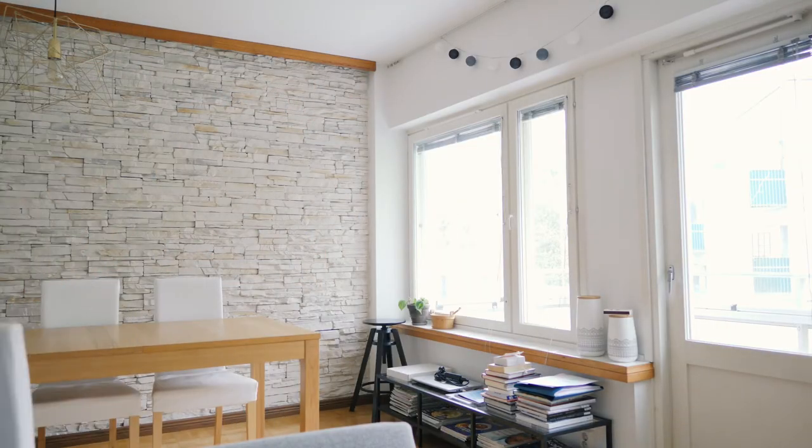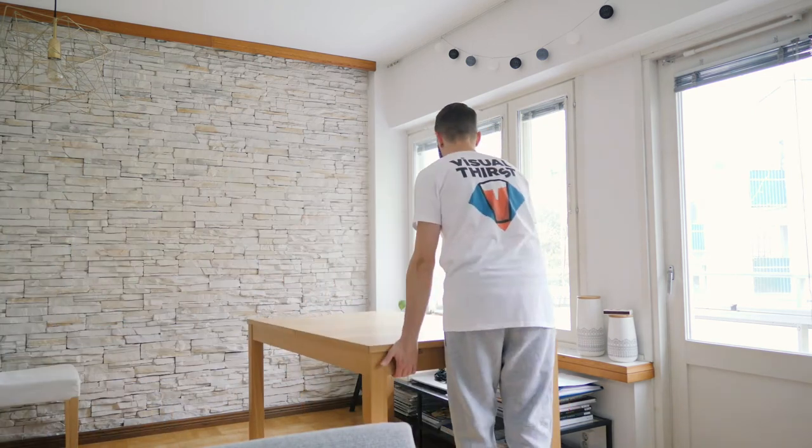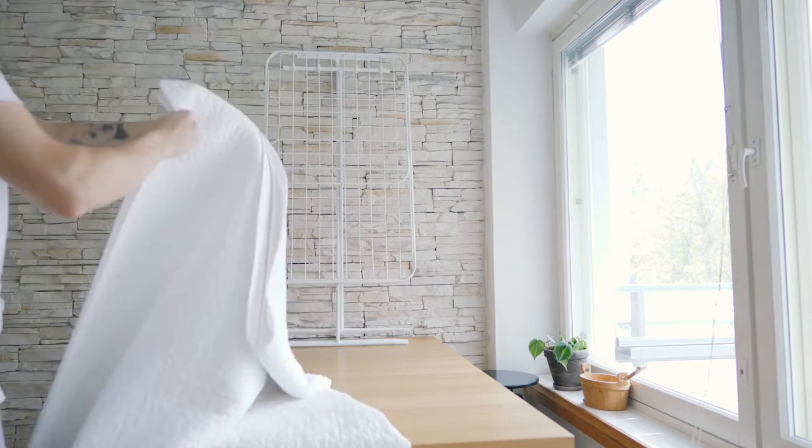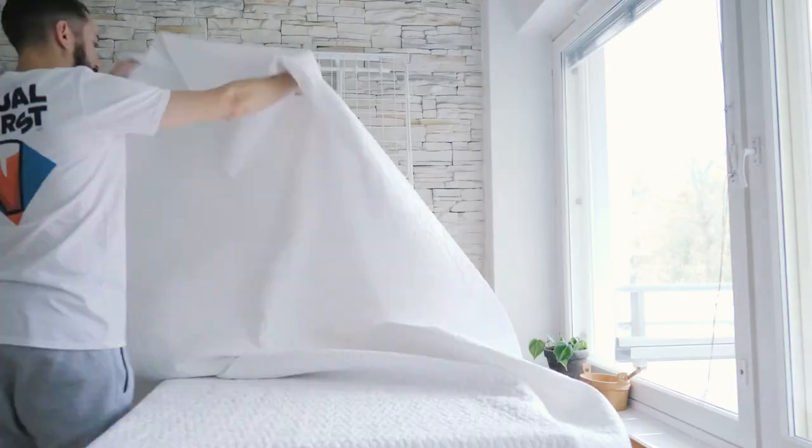First I pushed the table close to the window, opened up the blinds, and took whatever I could find at home to get the backdrop ready.